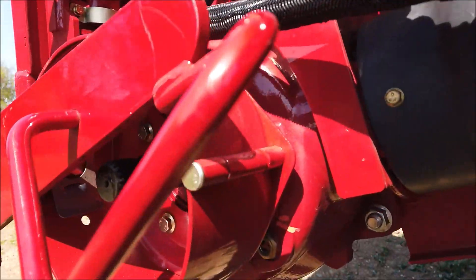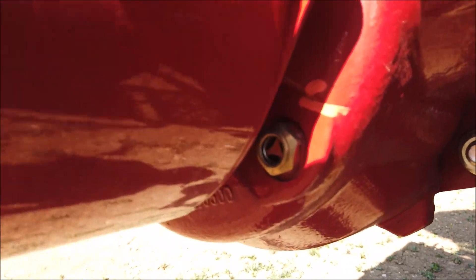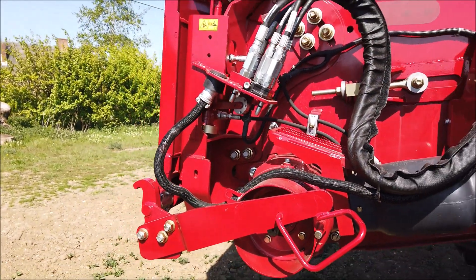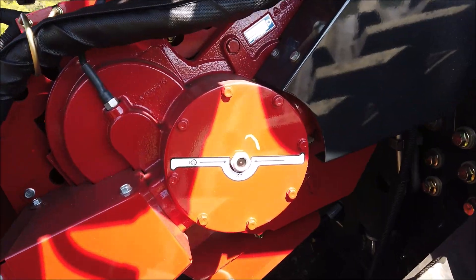The gearbox oil levels need to be checked daily using the sight glasses. The header must be lowered to the ground or lines horizontal before checking.